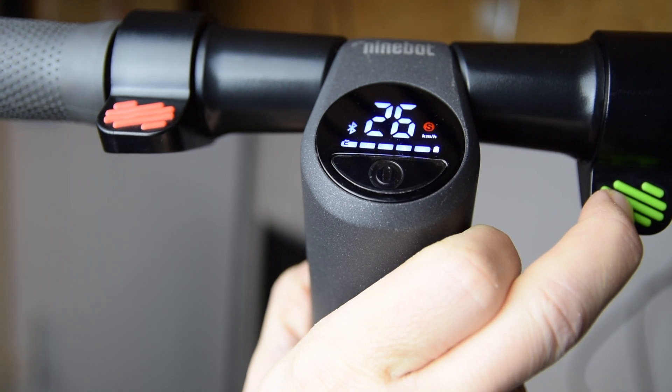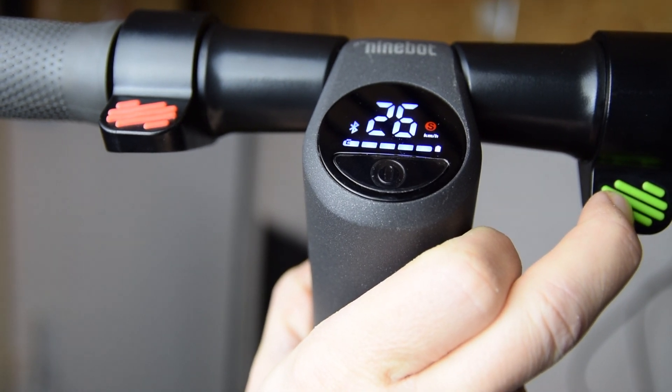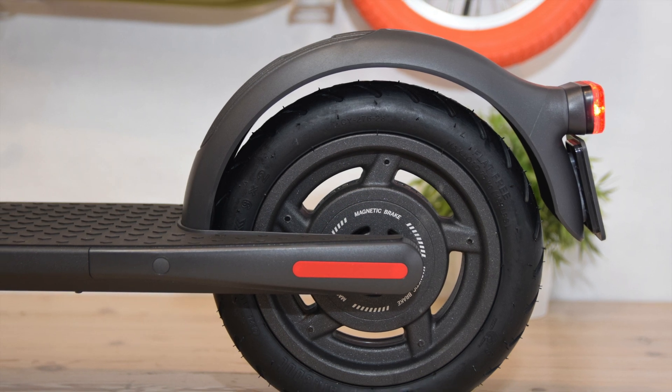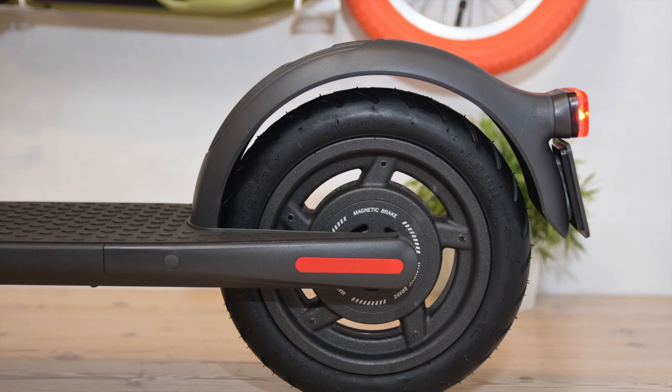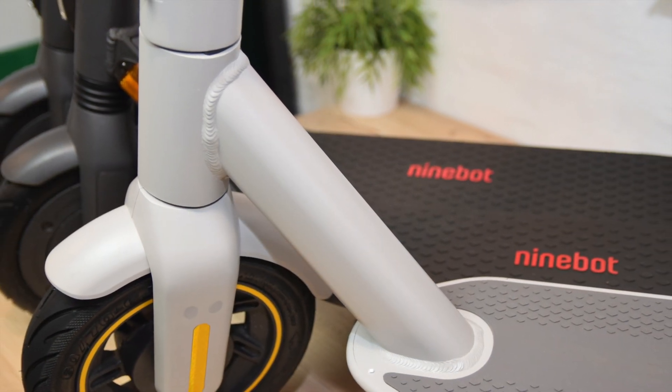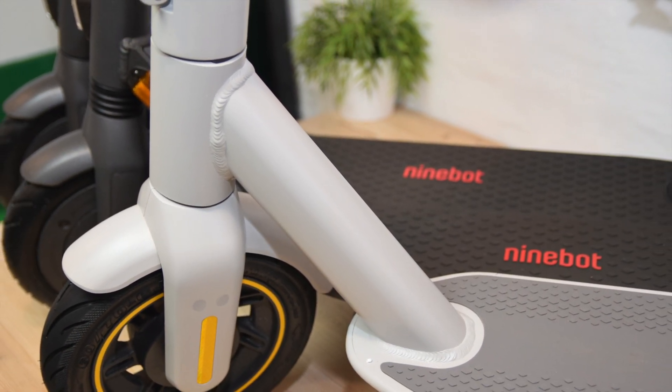And there you have it — 26 km/h. It's not 30 as it says, but I guess it's better than 21. So all in all, this is the maximum speed that this scooter can do. See also my speed unlocking video for the Segway Ninebot Max by clicking the link above.